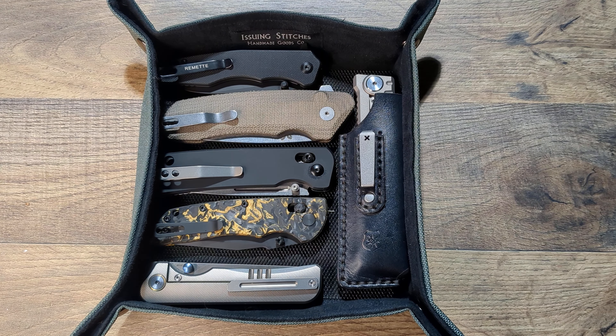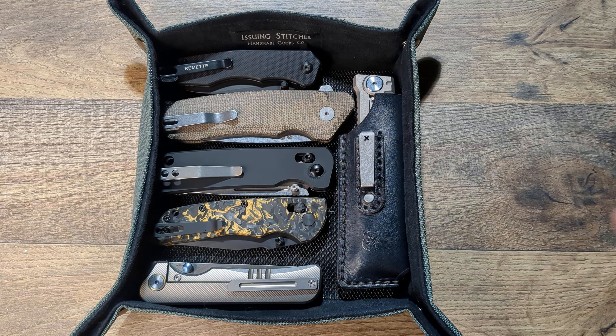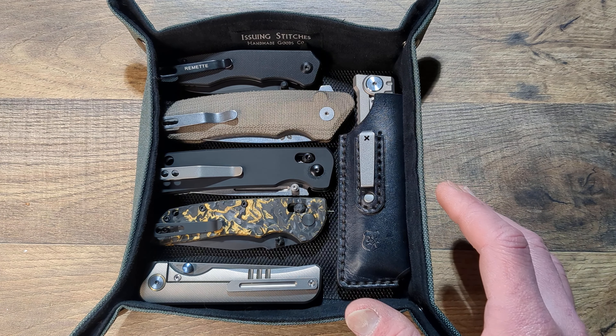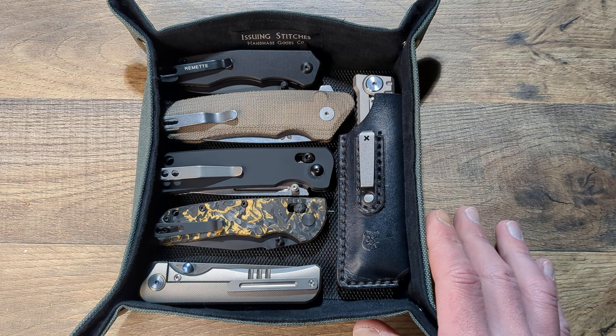Today we have an exciting overview to do. A good friend of the channel has sent this in and wanted me to check it out and do a review on it. I gladly accepted and I looked forward to getting this in.